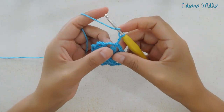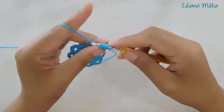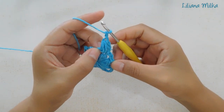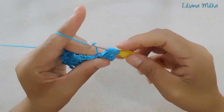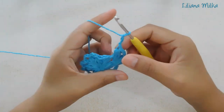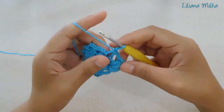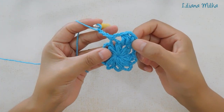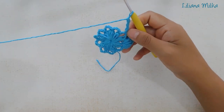Empezamos. Hacemos el primer punto puff: 1, 2, 3, cierro todo junto. Ahora solamente hacemos 2 cadenas: 1, 2. Nuevamente vuelvo a trabajar otro punto puff en el mismo lugar: 1, 2, 3. Cierro todo junto. Ahora hacemos 3 cadenas: 1, 2, 3. Y ahora voy a hacer un punto bajo sobre el arquito que sigue. Y hacemos nuevamente 3 cadenas: 1, 2, 3. La secuencia de la fila es: un punto puff, 2 cadenitas, un punto puff, 3 cadenas, un punto bajo y 3 cadenas.